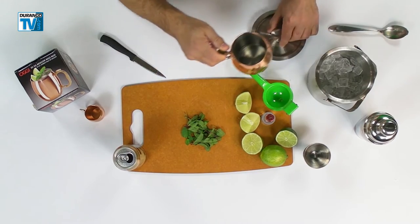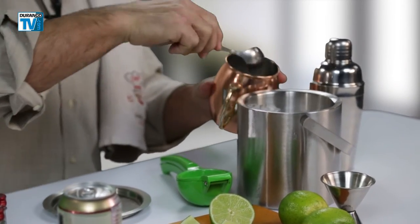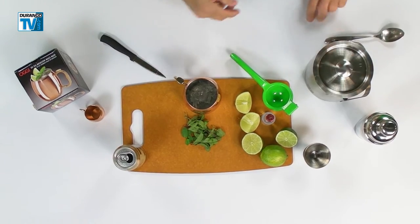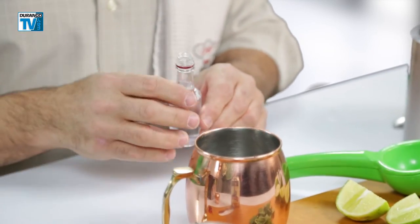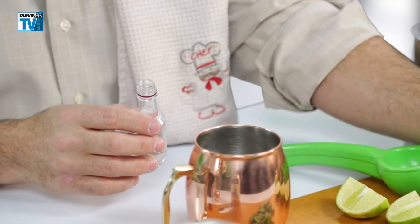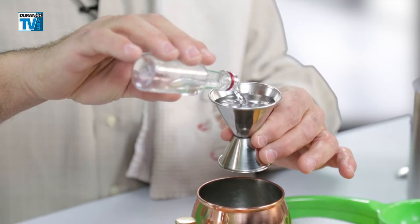So we'll take the mug and we're going to fill it with ice. Next thing we're going to do is add the vodka. Smirnoff is the traditional vodka of the Moscow Mule, and we're going to use two ounces of Smirnoff, which is just about a jigger. You can purchase this at Durango Coffee Company as well.